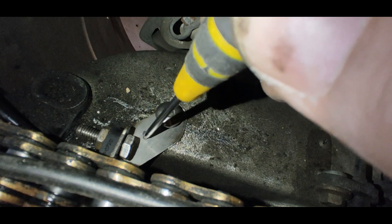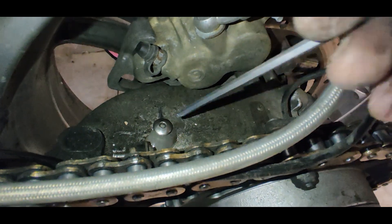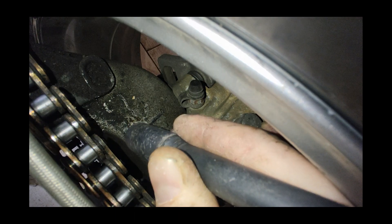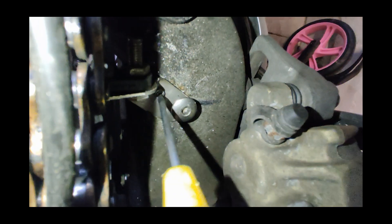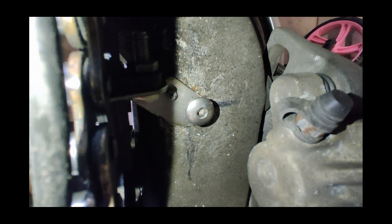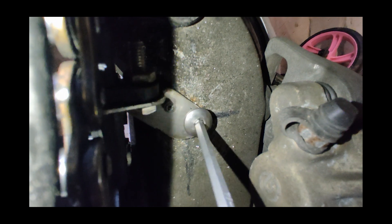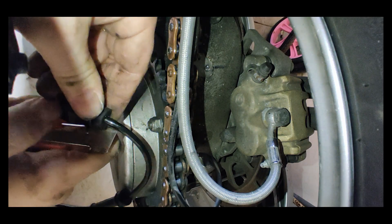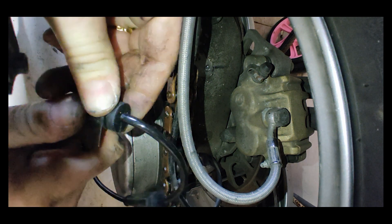Now, I am not a fan of drilling into an aluminum swing arm or any other structural component, but one little hole shouldn't weaken anything enough to cause any real danger. The wheel speed sensor cable will be routed together with the factory speed sensor cable, a brake line, and a pipe for chain lubrication.